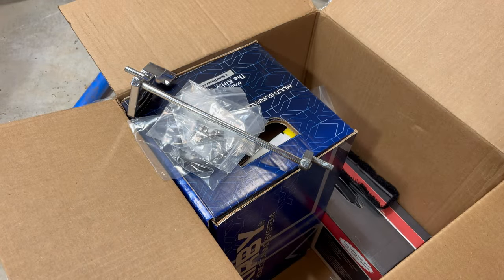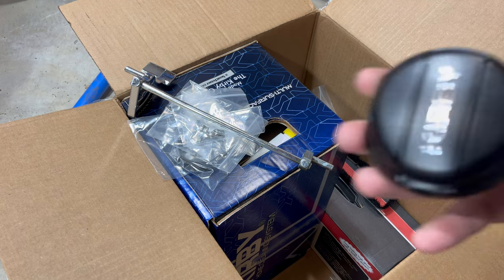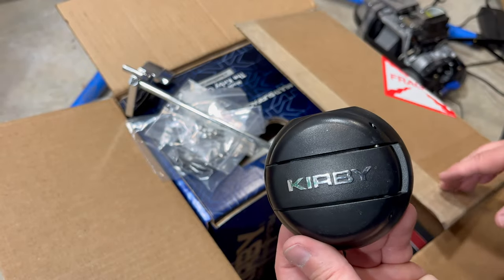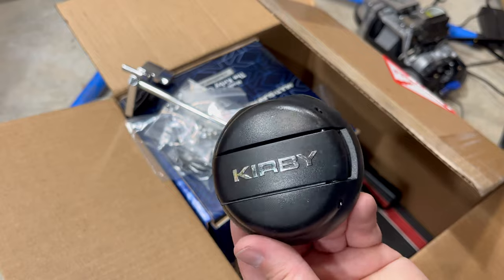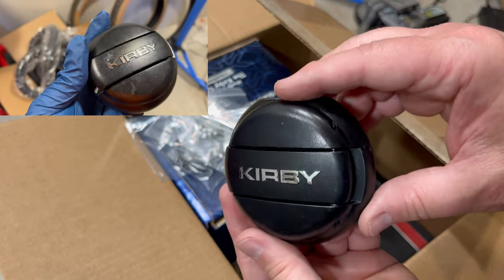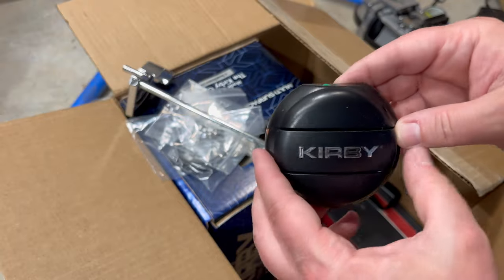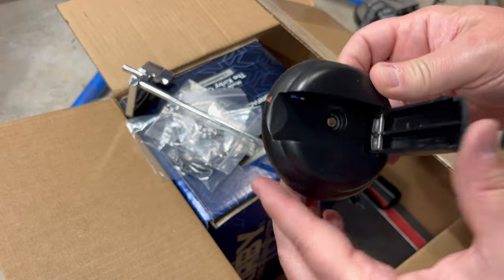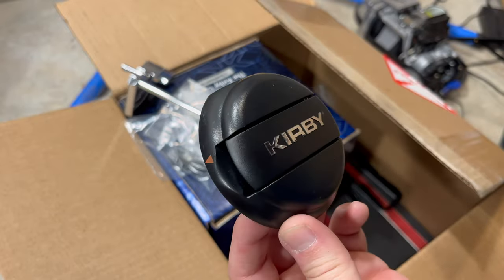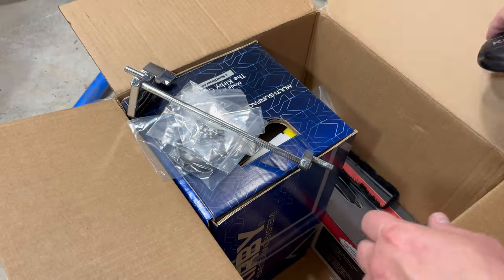Let me get my little buffer here. This is buffing out the nozzle on the unit — the chrome there was just all chewed up. I want it to look kind of new, so I bought this. That was $15.82.